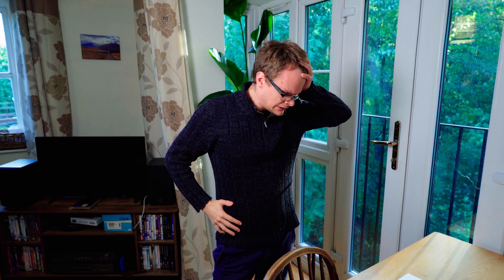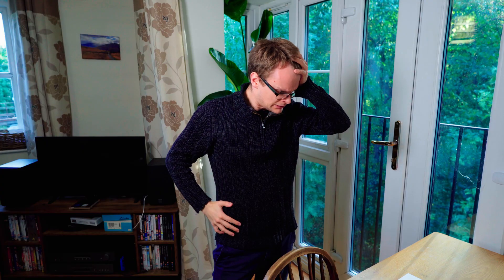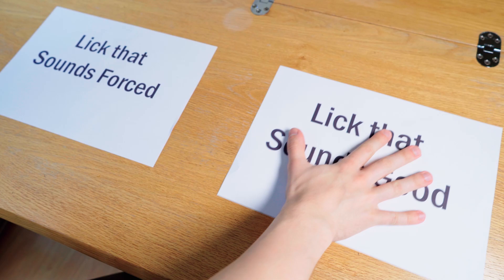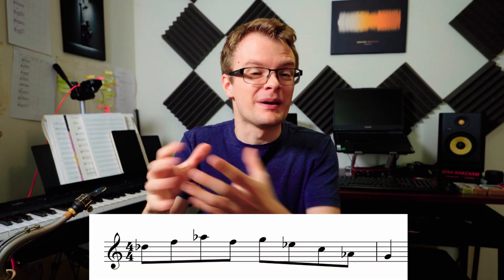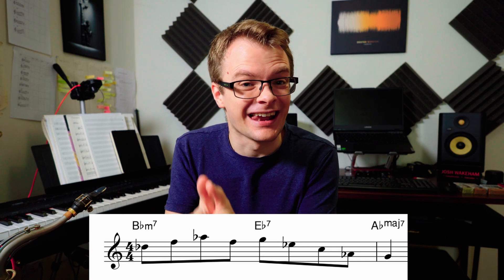And if you struggle to use the lick as part of a phrase or section without it sounding forced, well, when each idea is hopefully flowing into the next one you're unlikely to subconsciously choose to play something that sounds forced. So once you've found a lick or a piece of language you want to learn, make sure you know what harmony it works over and then practice singing that lick.